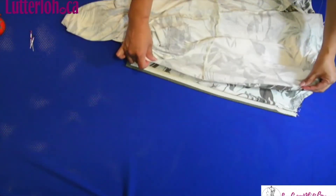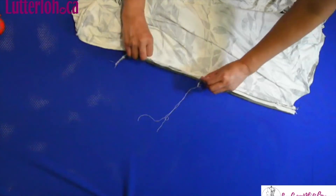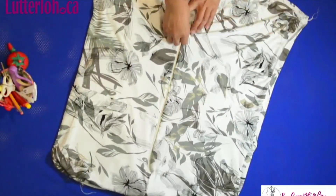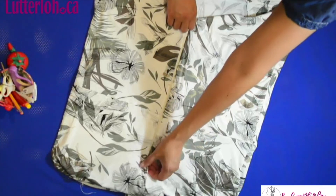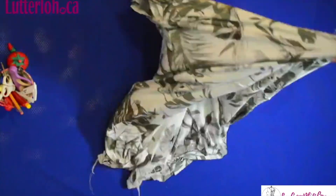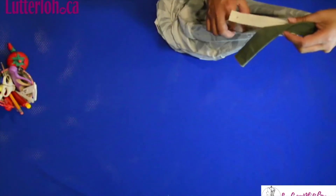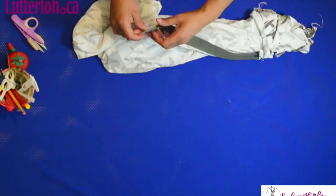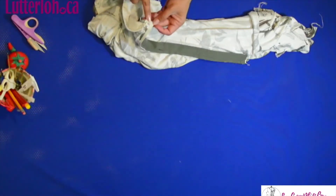Now I'm going to sew the second part — only the zipper and the fabric, sewing like this. I have the zipper already, with the little part here inside. Now I'm going to finish here inside. I'm going to cut the zipper and sew here. I finish the little part here and hand stitch the zipper to stop the carriage from going further. Then I cut the zipper here.